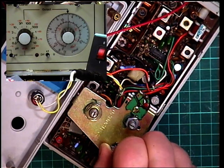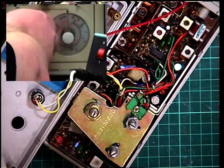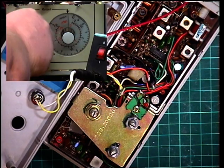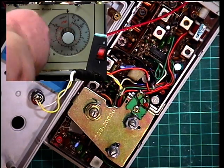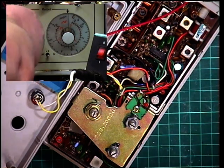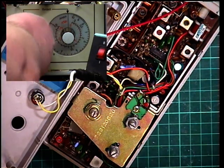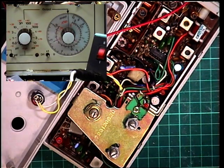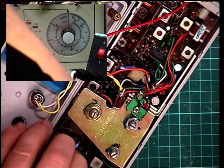Now I've set the squelch to full, and we'll see where that comes in. 1 microvolt, 3 microvolts, 10 microvolts, 30 microvolts, 100 microvolts - which is S9 - 300 microvolts, and it's staying in till about plus 10. So that's alright. So that's the squelch set.